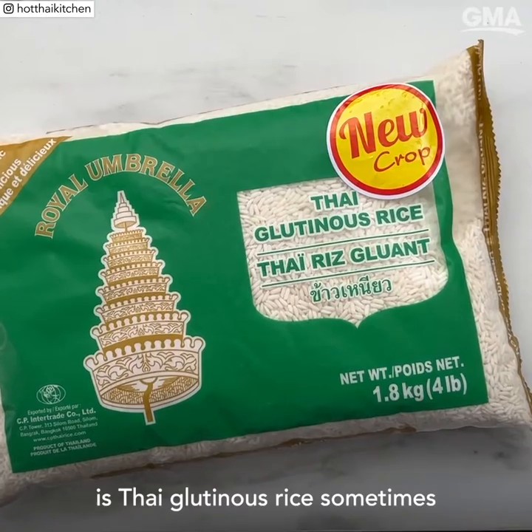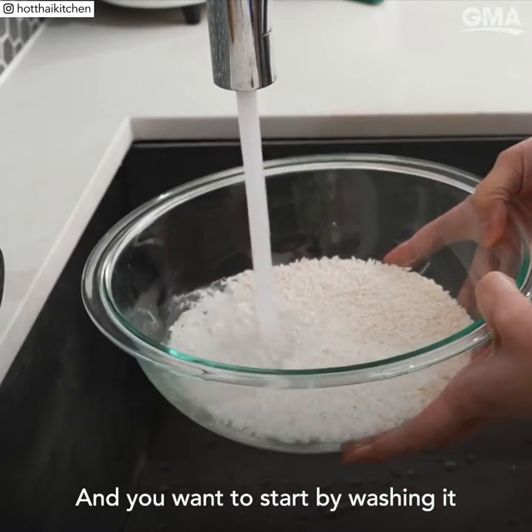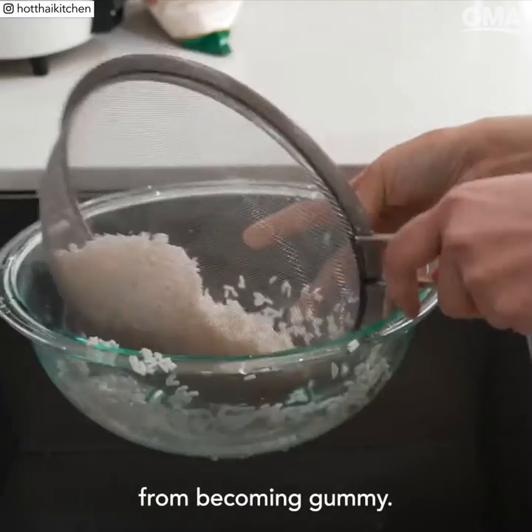The rice to get is Thai glutinous rice, sometimes labeled as Thai sweet rice. You want to start by washing it four to five times until the water runs mostly clear. This gets rid of excess starch and will prevent the rice from becoming gummy.